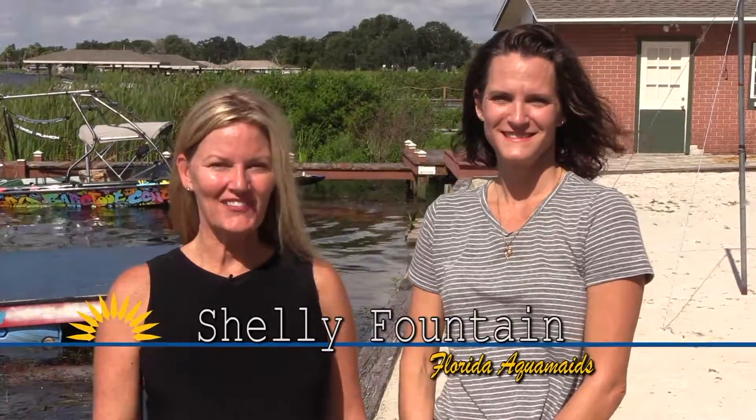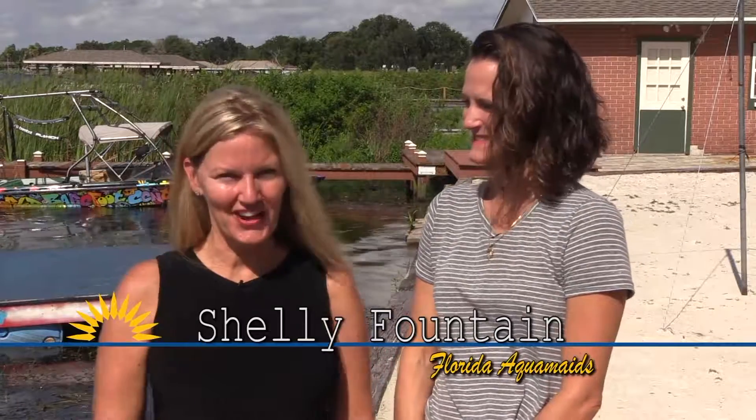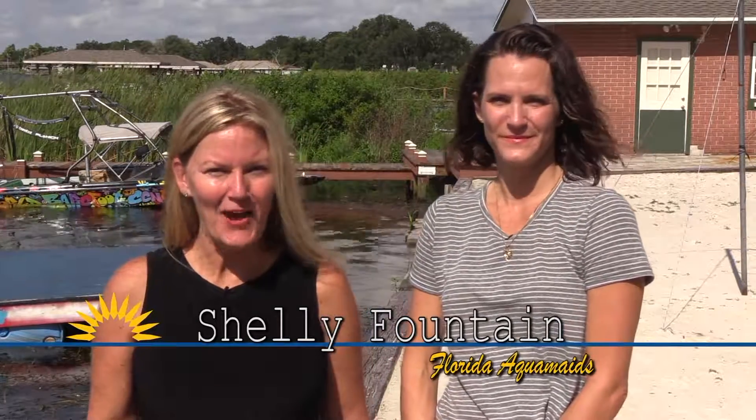Shelly here, continuing my adventures with Crystal and the Florida Aquamaids. Today I'm going to learn to water ski right here in Central Florida at Winter Haven Water Sports. Whether you're a local or vacationing and working on an extra day stay, Winter Haven Water Sports is your one-stop destination — with activities to suit the whole family for an action-packed day in the sun.